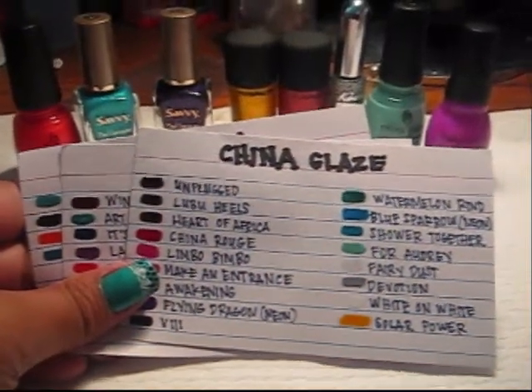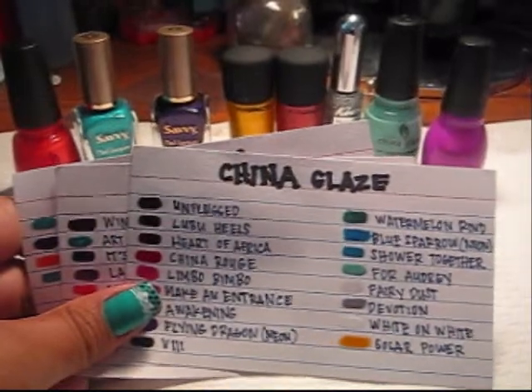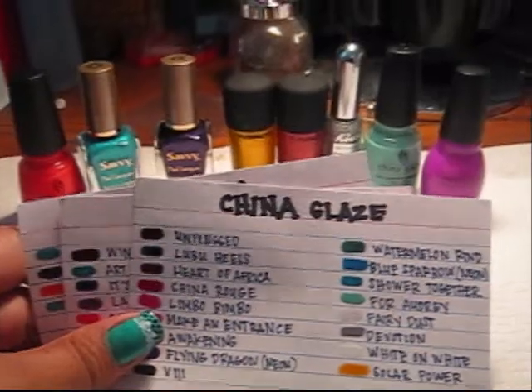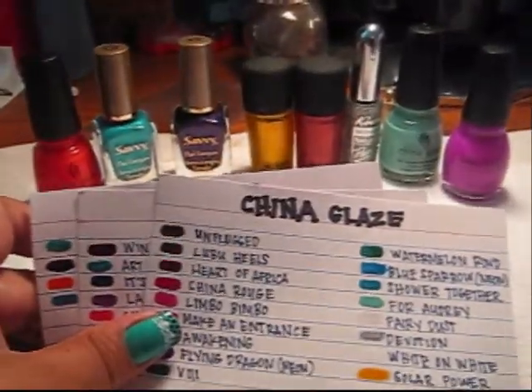Hi YouTube, it's me, Queen Eileen, and I actually got a question on how do I keep track of my nail polish. So to answer that, I'm going to show you how I keep that inventory.